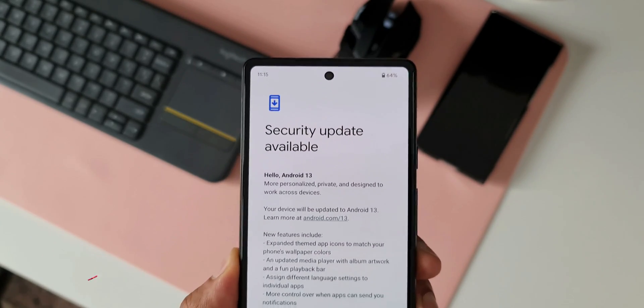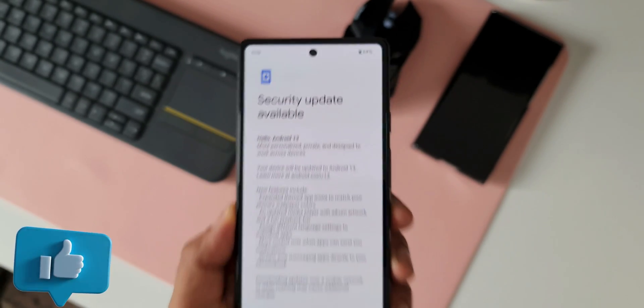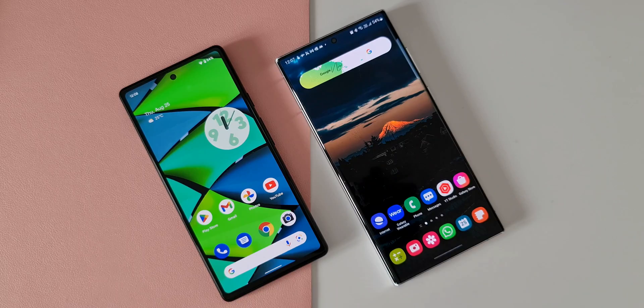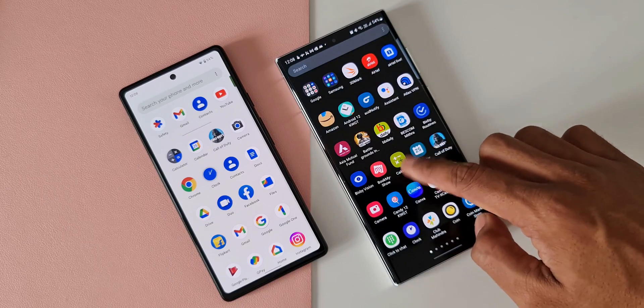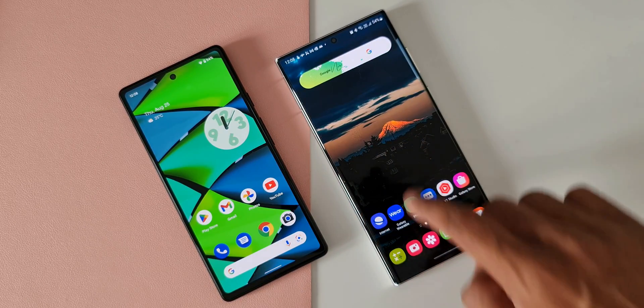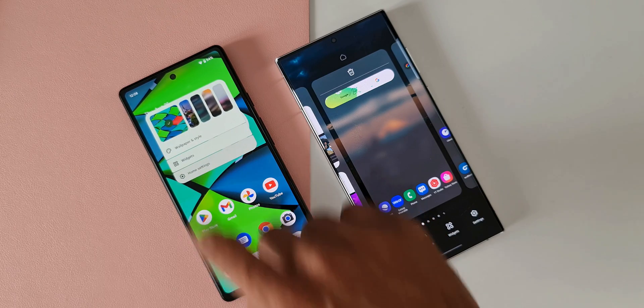You'll get to see a lot more content on the software side of Pixel phones, and we'll also compare One UI features with stock Android features in coming days. Is this phone a good buy? I would say yes — overall it's a pretty good package.